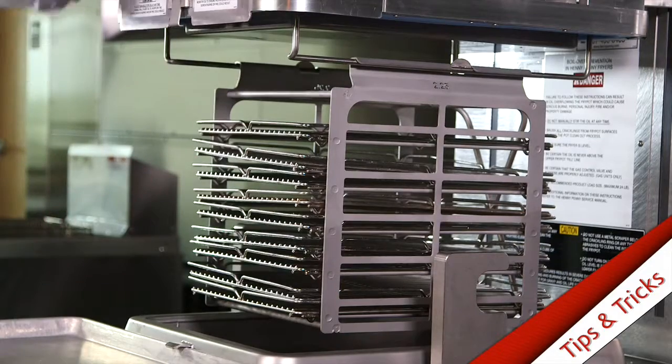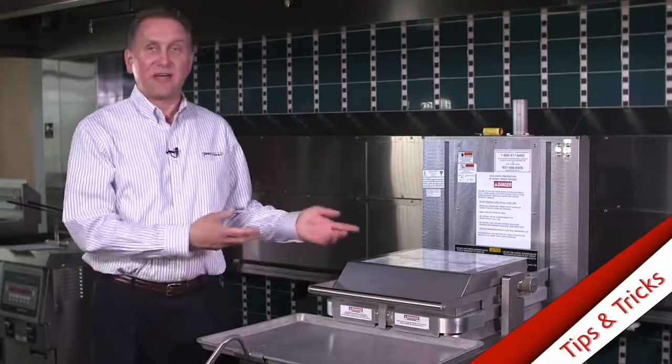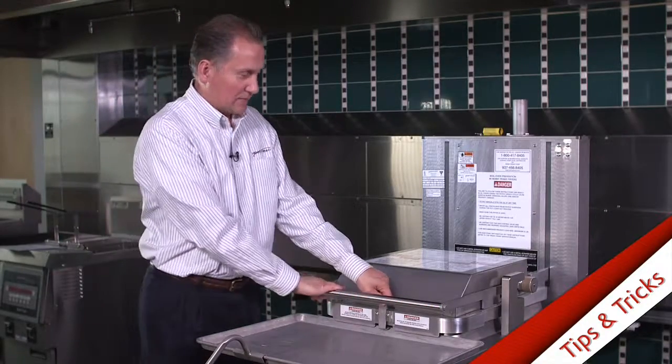Once you've got them in there, you go ahead and dip them in the oil, and you only have to have them in there for a very short amount of time — maybe a couple minutes or so. I'm going to go ahead and take them out.